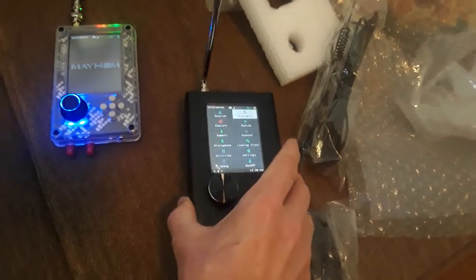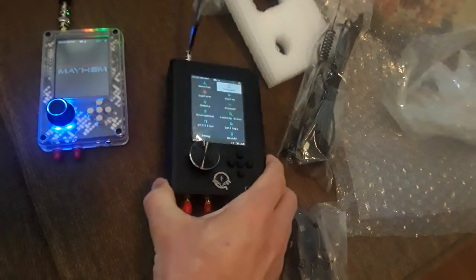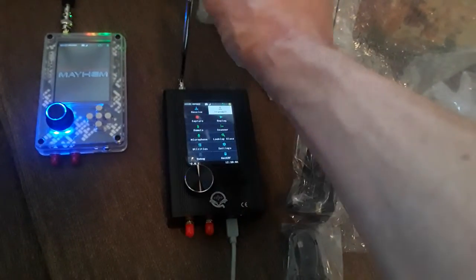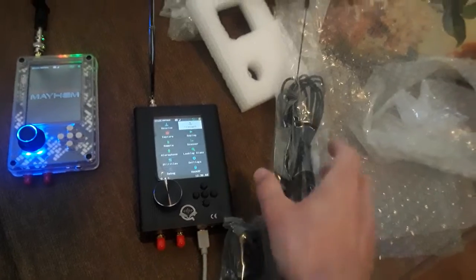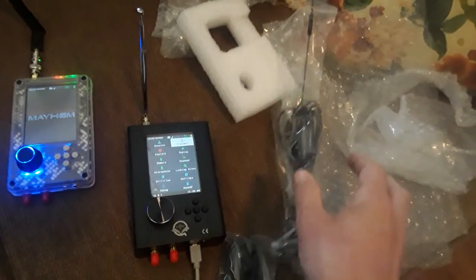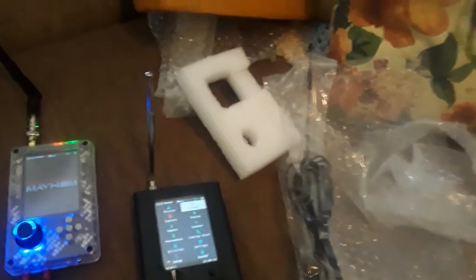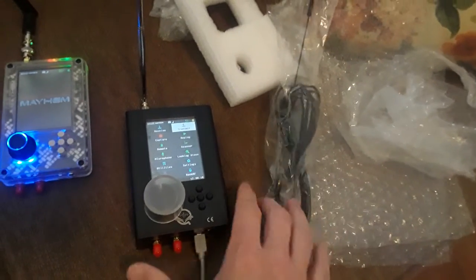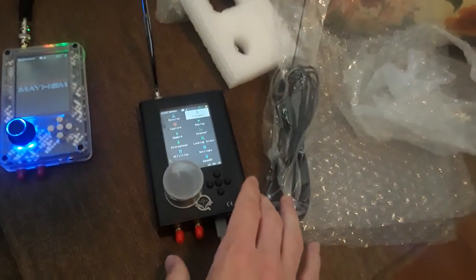This one from OpenSDRLab came with the antenna that's on it right now, the micro USB cable, the battery, the PortaPack, the HackRF, and this additional antenna as well. It came with all that in the package. I was a little too excited to do the unboxing, so I just had to check it out first.